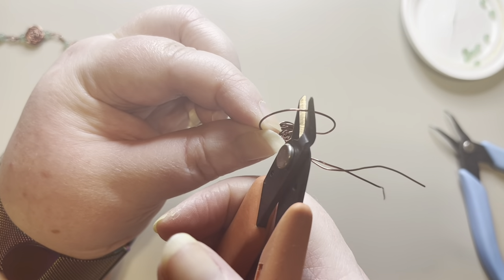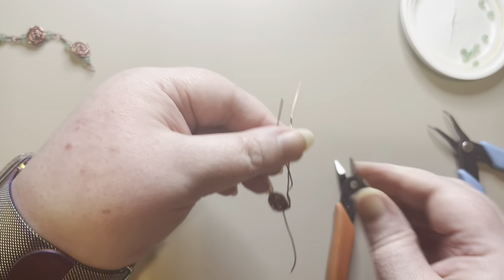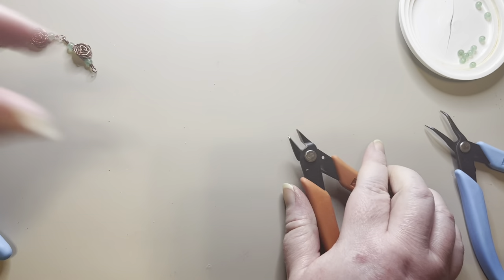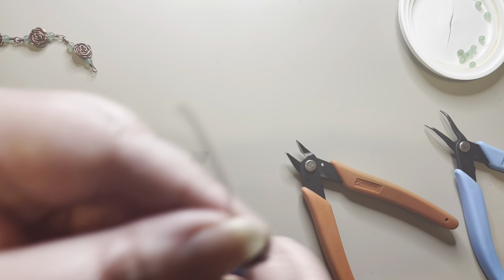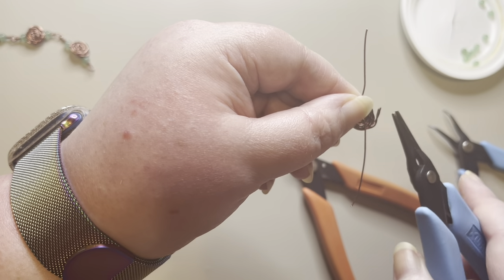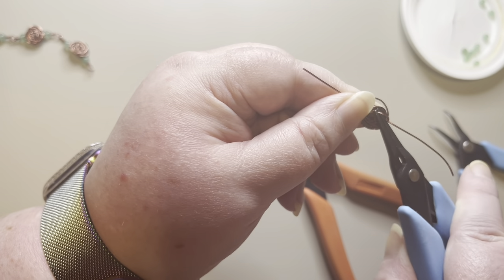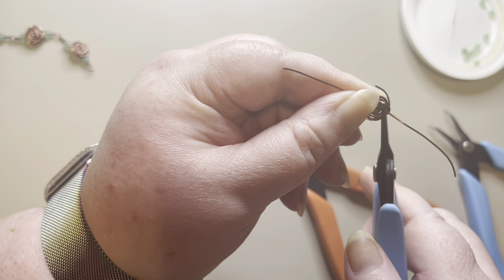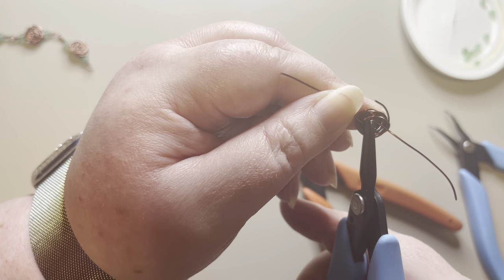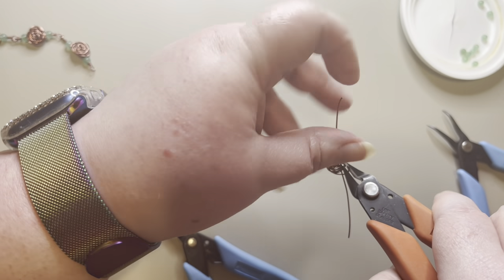I'm going to cut it in the middle, pull these pieces flat, then take the two pieces and cut them nice and short. I'll take my needle nose pliers, grab one piece of wire, bend it, and go on the inside of the rose — nestling it in so it's not sticking up or sticking out. If I feel it sticking out, I'll pull it out and trim it just a little bit more.